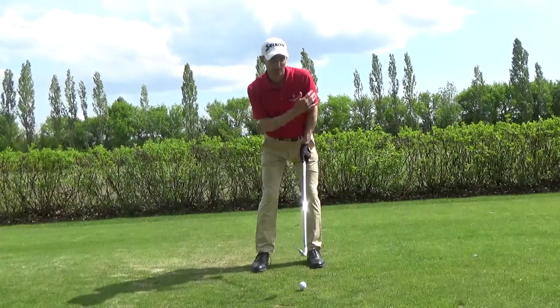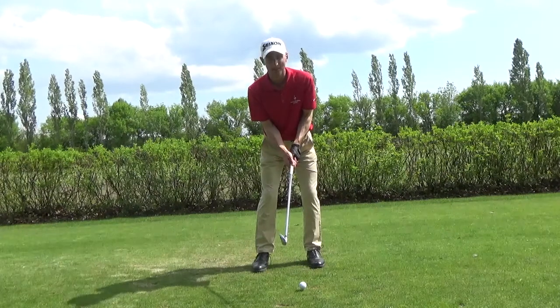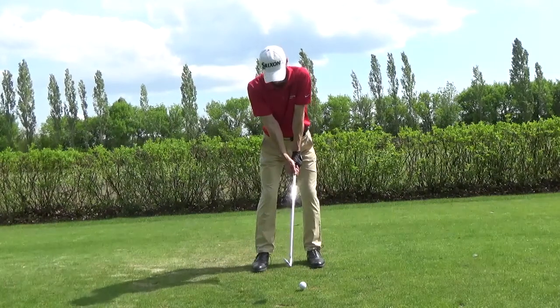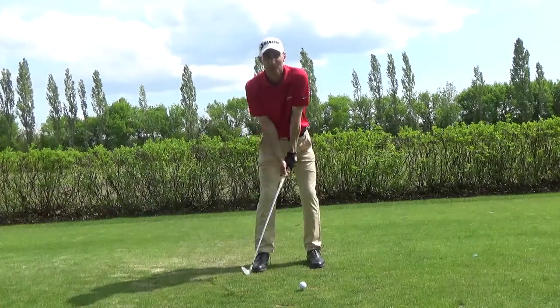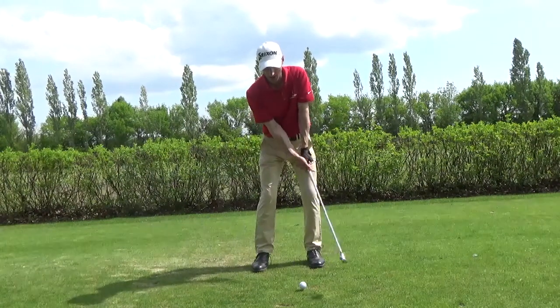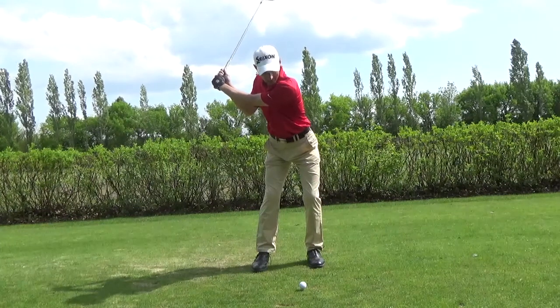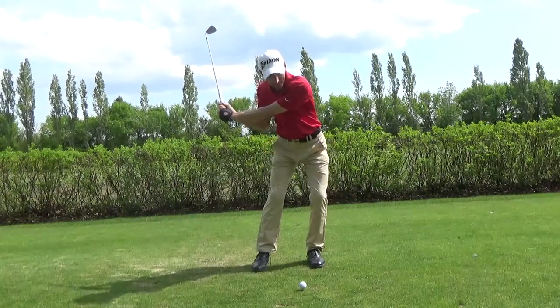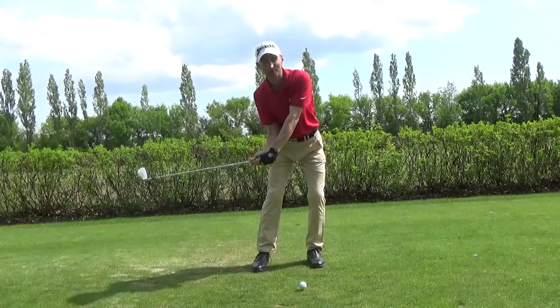If I can get myself in that right starting position — leaning left, bent over, arms relaxed — my arms are slightly bent, not locked out straight. If I get too straight, I just can't create any speed with the arms and I'll get too much body motion. So arms slightly bent and relaxed, club swinging up to the top, still relaxed up there. Then when I start down, I'm just going to shift a bit onto the left leg — a bit of weight onto the left foot — and then accelerate with the arms.